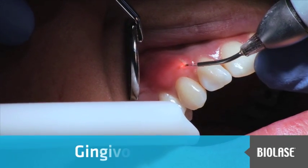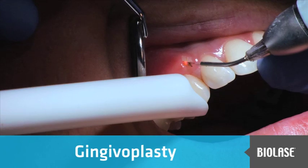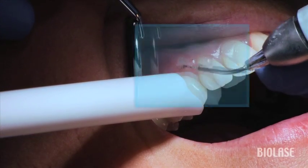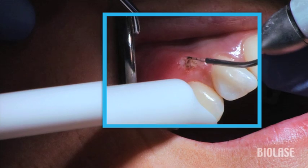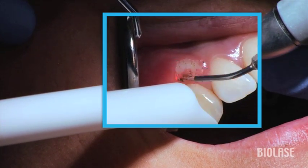This patient had a gingival graft placed in the upper right canine area several years prior. The tissue was thicker compared to tooth number 11 and she was not happy with the bulky appearance. This is an easy procedure for the Eyelase, similar to treating a patient with gingival hyperplasia.